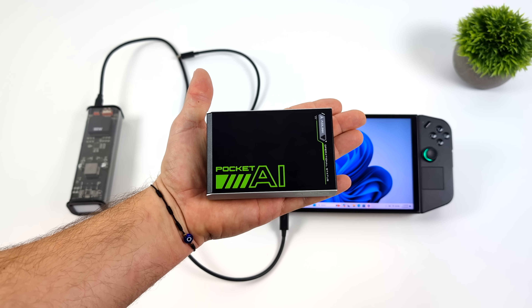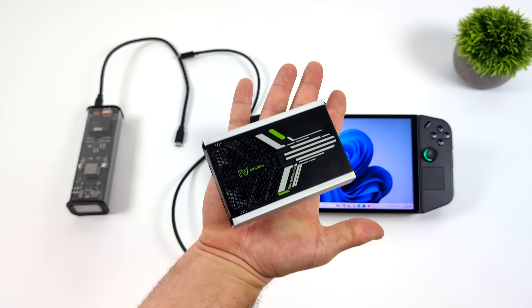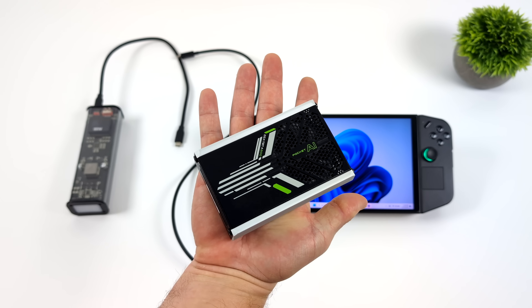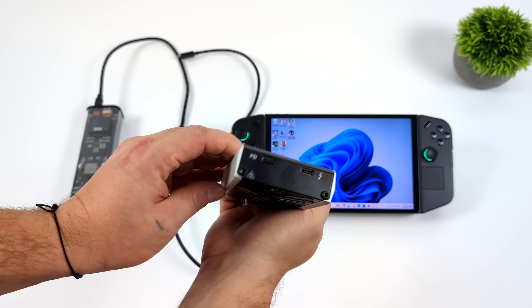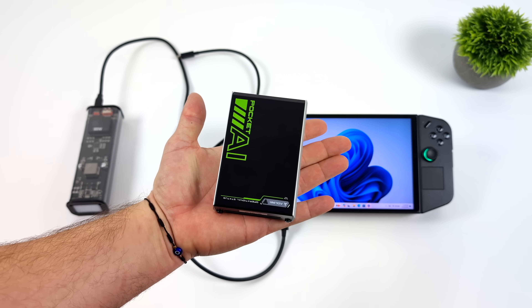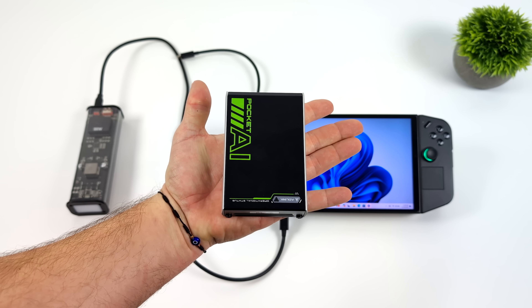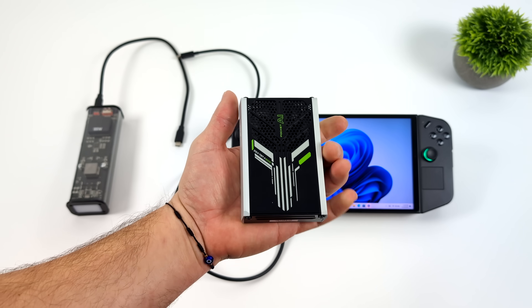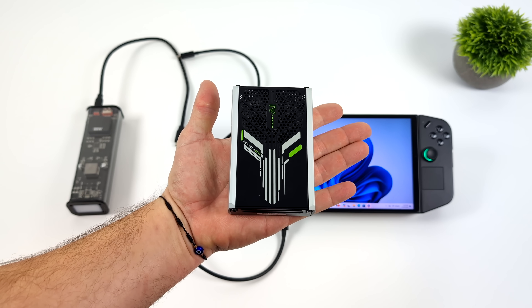One thing you've got to keep in mind with the Pocket AI is it doesn't support video out, so I do have to use the built-in screen. And to tell you the truth, we could get a lot better performance out of this thing if it did have at least one HDMI port or even HDMI over USB Type-C. But we've got a full-fledged RTX GPU — it's actually an RTX A500 with four gigabytes of dedicated GDDR6 VRAM.